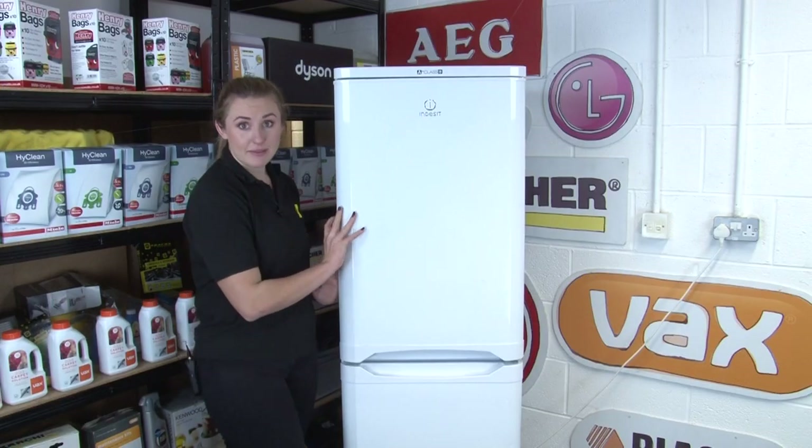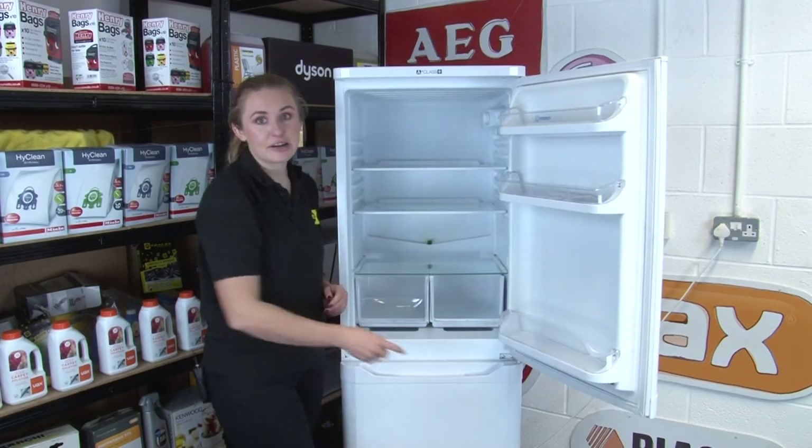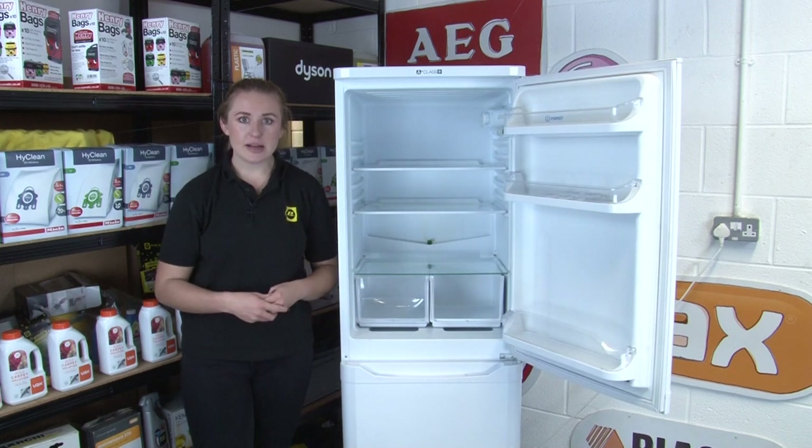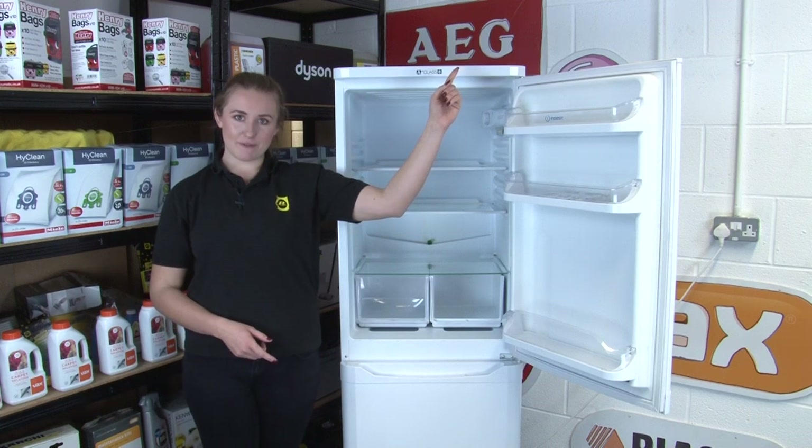It's also just as important to keep the inside of your fridge freezer clean and dirt free too. If you do notice any strange or unpleasant smells coming from your appliance, you can watch our video on how to cure a smelly fridge.